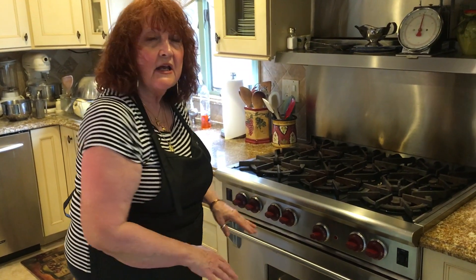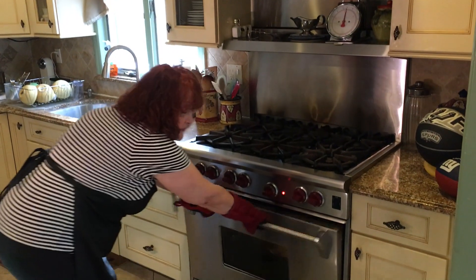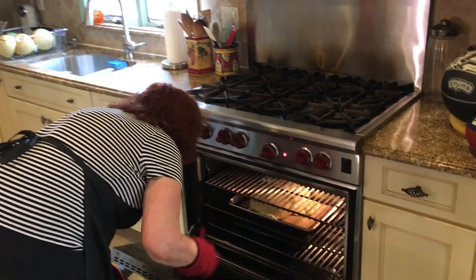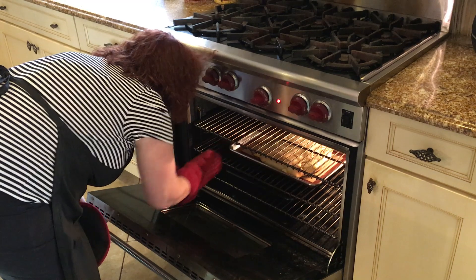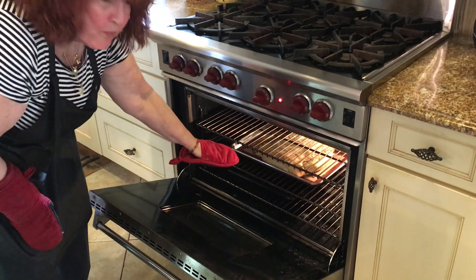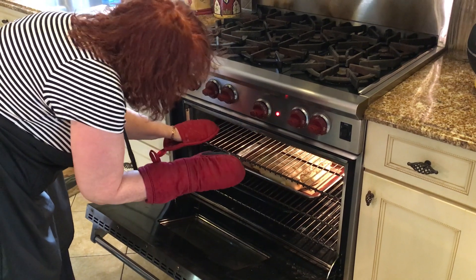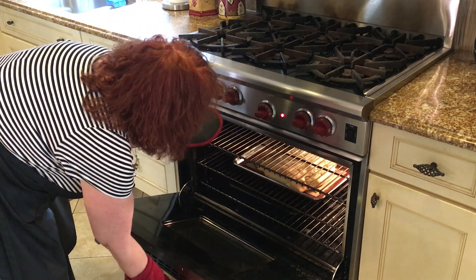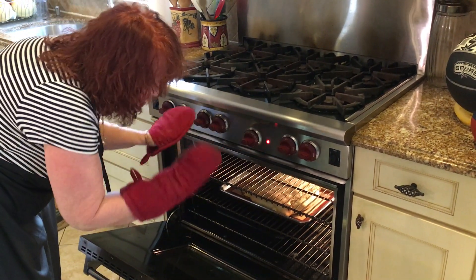If you want to put an egg wash on, you can. If you don't want to make the dough, you could buy it already made — but if you're going through all the trouble, why not make the dough? The pizzerustica has been in the oven for 25 minutes and I'm turning it around so the heat gets evenly distributed. Now would be the time to put the egg wash on if you want, but I don't usually. We'll leave it in for another 20 to 25 minutes — keep your eyes on it until it's golden brown.